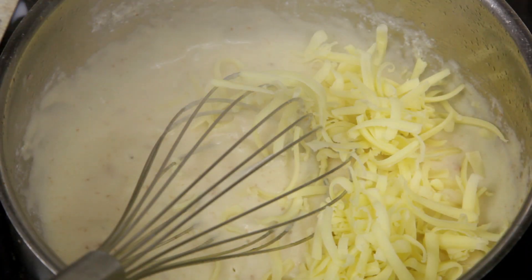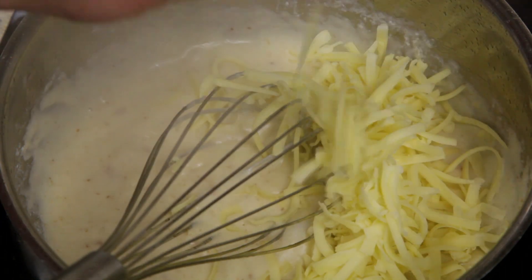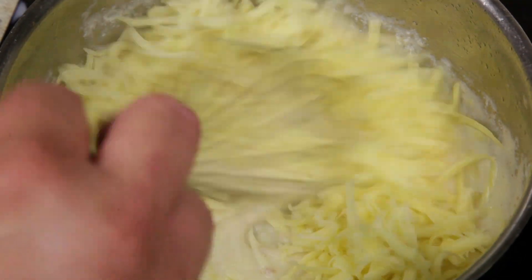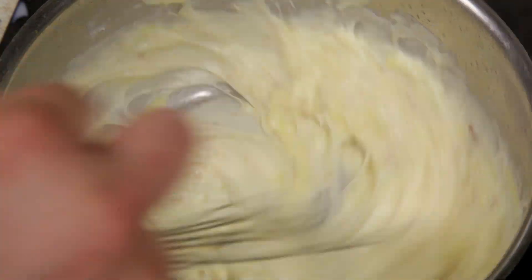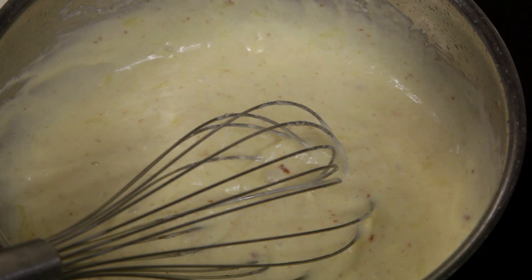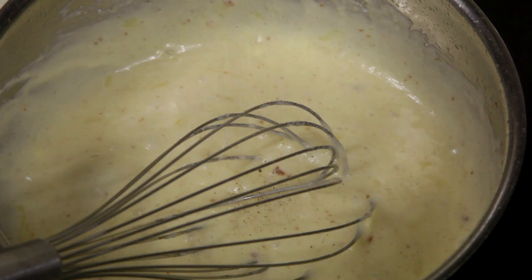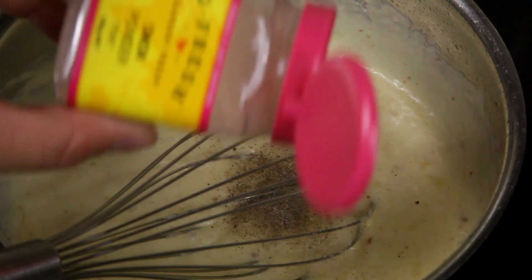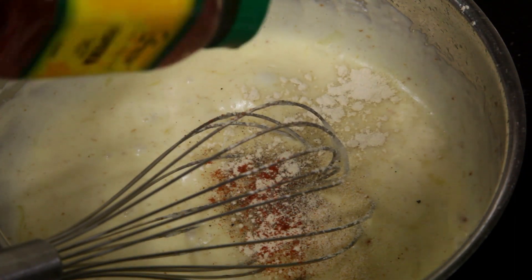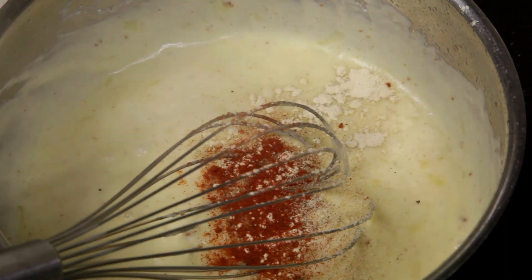Now to turn this into a cheese sauce. Add half a cup of grated cheddar cheese, followed by half a cup of grated mozzarella. Mix the cheese into the sauce — they'll melt and combine with the béchamel, giving you a beautiful thick and creamy cheese sauce. To kick up the flavor, add half a teaspoon of salt, half a teaspoon of black pepper, half a teaspoon of onion powder, half a teaspoon of garlic powder, and half a teaspoon of hot paprika. Mix it into the sauce.